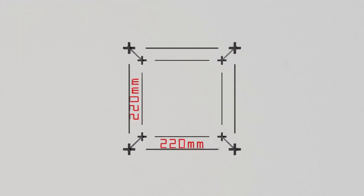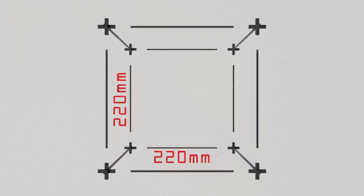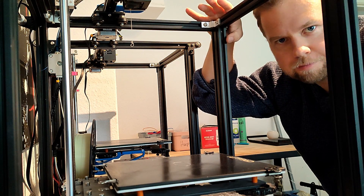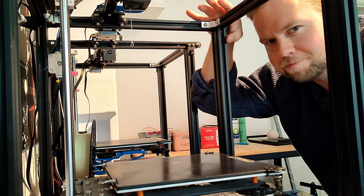Luckily we have two things working for us. Number one, as explained in my crossbow video, we have to print in a horizontal direction, and since the print bed is 220×220, we get a diagonal of 310 millimeters. So to print this thing we would just need six pieces, or we shrink it a bit and make it five to make things a little easier. The design I have in mind: the bow grip will be one massive piece, but the upper and lower limb of the bow will be printed in two parts each.